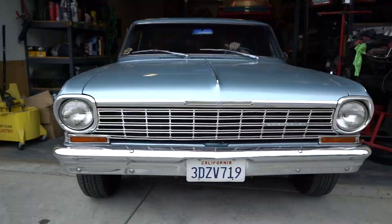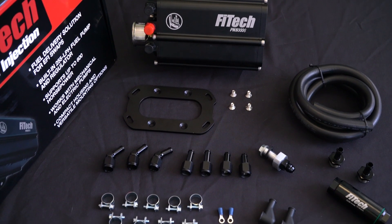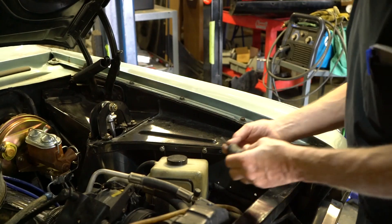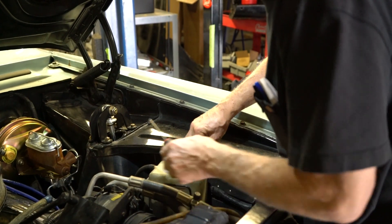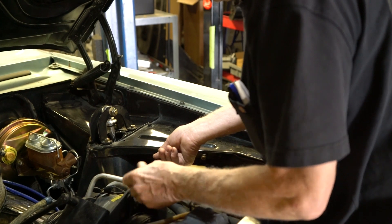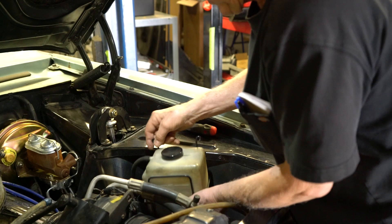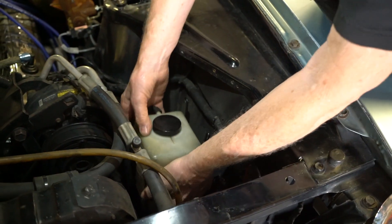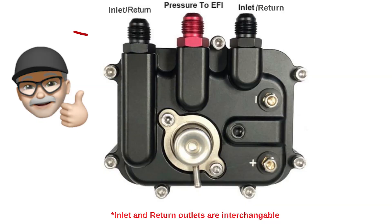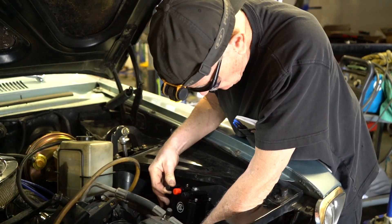Even with a tight engine compartment, the Force Fuel Mini can be mounted in various positions with a versatile mounting bracket. Let's get started by choosing a location to mount our Force Fuel Mini. The Force Fuel Mini can be mounted almost anywhere in a vehicle, including the core support, inner fender, or under the vehicle on the frame. The Force Fuel Mini can be mounted in any orientation as long as the return fitting is the highest point on the module. We recommend a vertical mounting position for best performance.